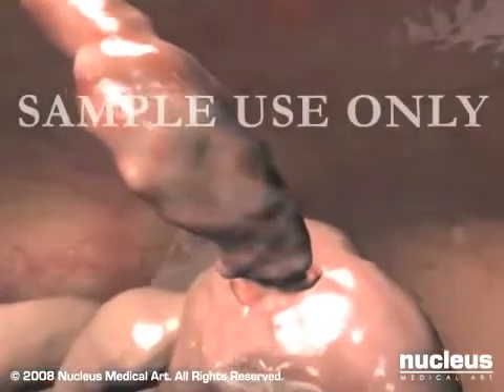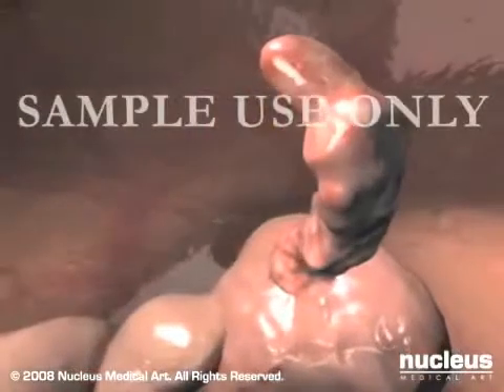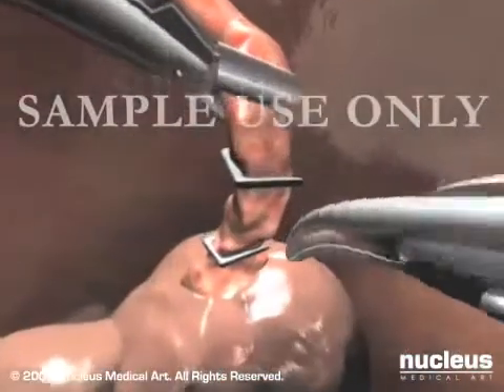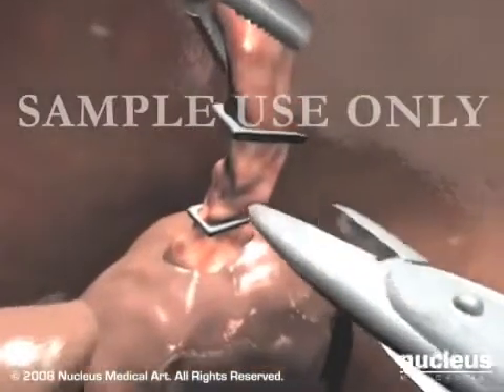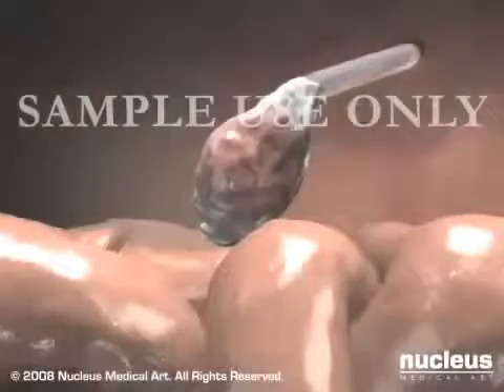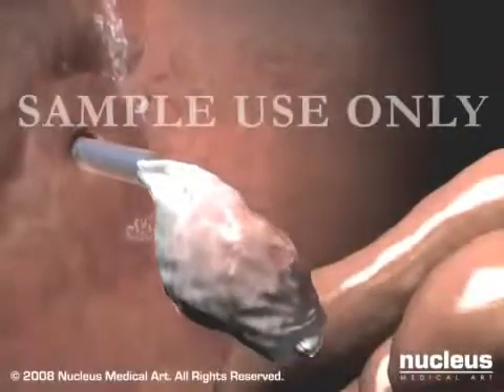Your surgeon will carefully examine the inside of your abdomen, confirming that your appendix is red, swollen, and needs removal. At this point, your surgeon will pass surgical instruments through the other two ports, grasp the appendix, separate it from the intestine, drop it into a specimen bag, and remove the specimen bag through one of the ports.